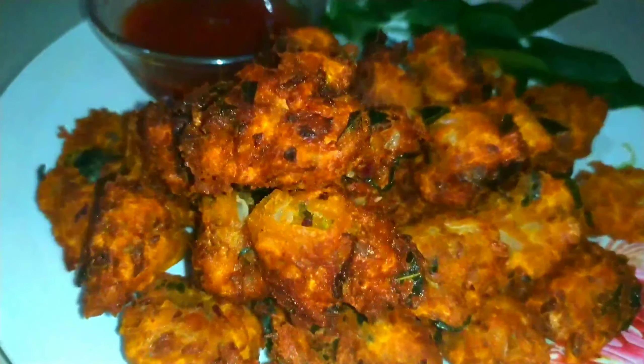It is very crispy and soft. It will be very tasty. Let's try it.